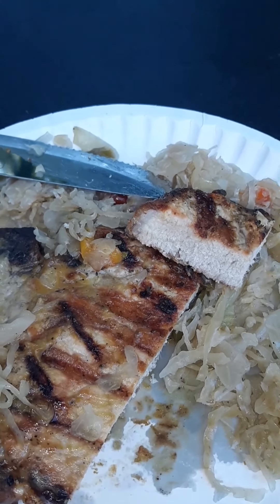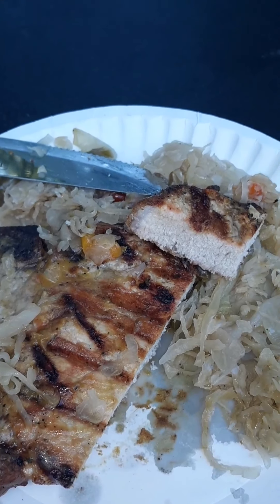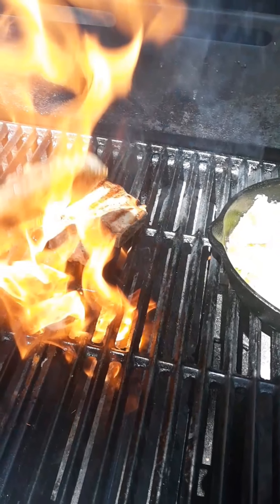I'm pretty happy putting them on frozen — I may never defrost anything again!